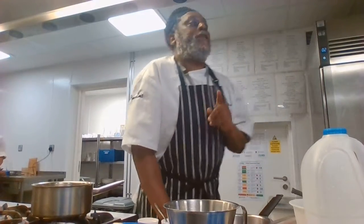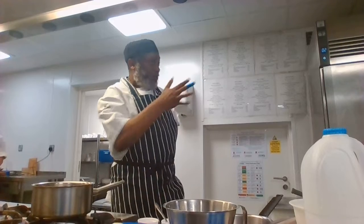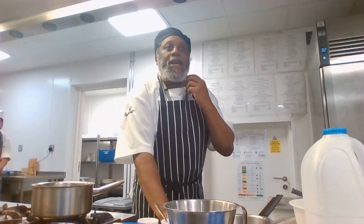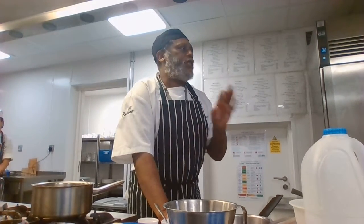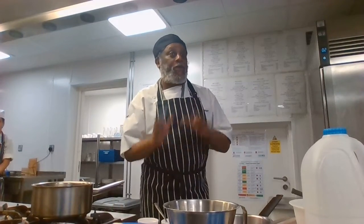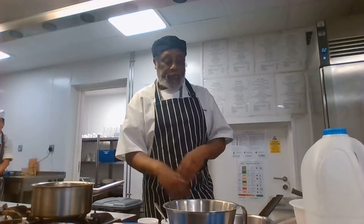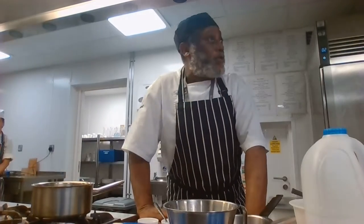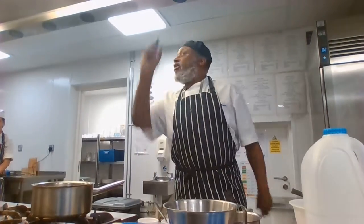The lesson is bangers and mash — a simple, traditional dish, and if it's done well it can be really fantastic. I'm going to show you little tips along the way on how to make good bangers and mash.